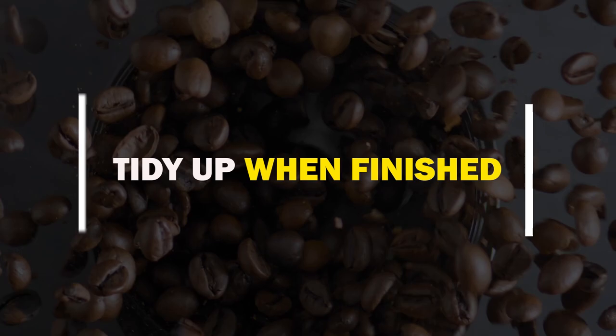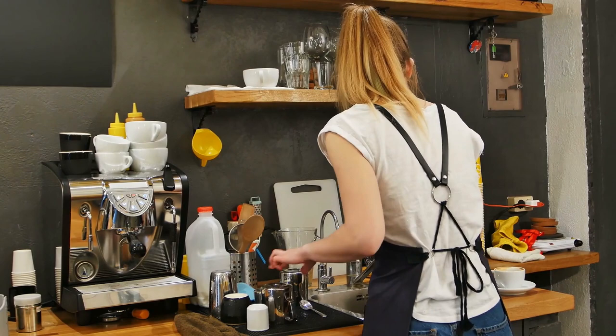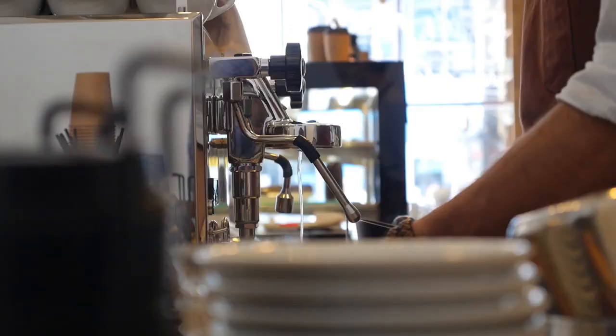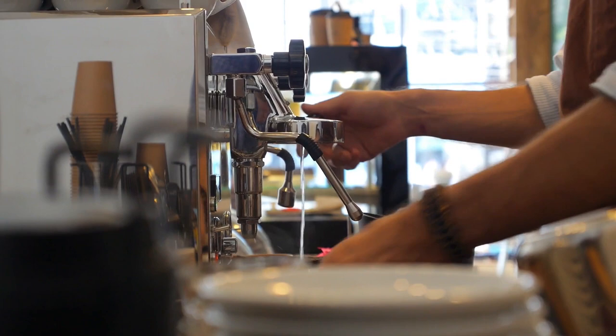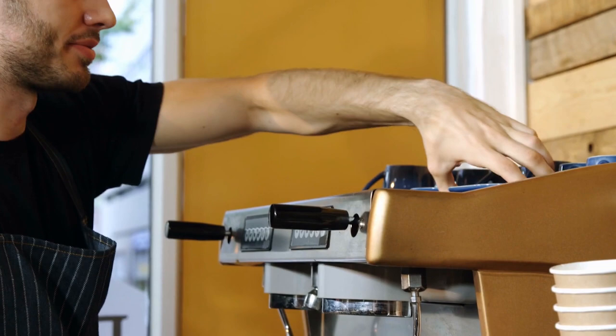Tidy up when finished. After serving, keep everything tidy. Clean the basket of any remaining moisture and used coffee, wash the group head, and then re-attach the portafilter to the group head. When things are in their proper positions, brewing the next espresso is much simpler, quicker and nicer.